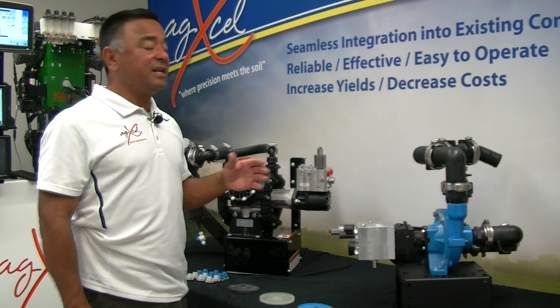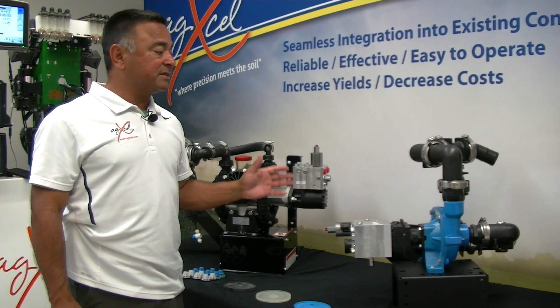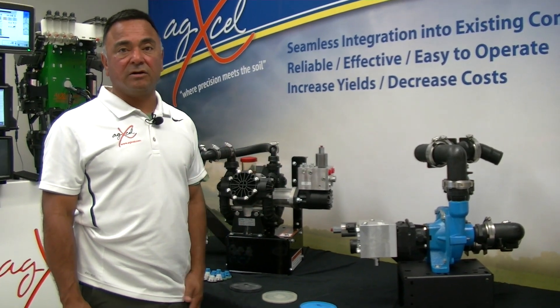If you have any questions about these two pumps, don't hesitate to give us a call.